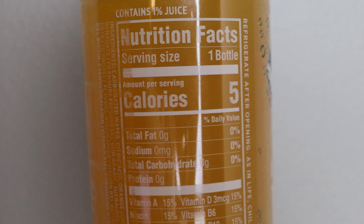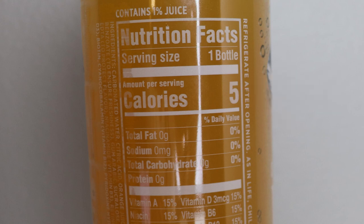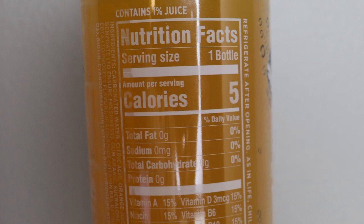Looking at the label here — it's a little difficult to read because the bottle is curved and there's some glare — you can see there's 1% juice in this product, which we're not all that concerned with. The five calories listed covers the whole bottle, as the serving size is the whole bottle. There is no fat and carbohydrates are listed at zero. Where do the five calories come from? It probably comes from that little bit of juice. Food companies can list carbohydrates at zero as long as there's less than one gram per serving, so there's probably less than a gram in this entire bottle.